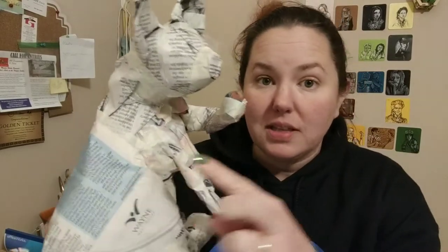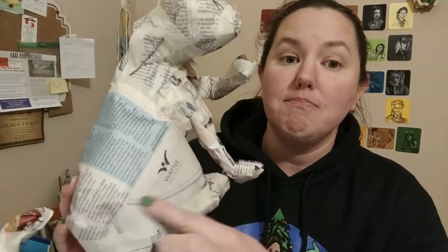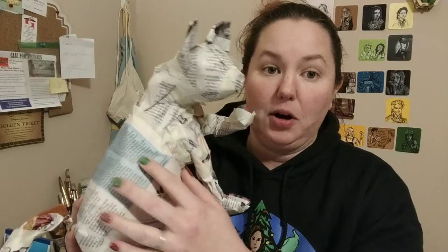It's really important that you go light on the masking tape because the next step — the paper mache — will stick mostly to papered surfaces, so you want to have most of your sculpture covered in paper. You never want to mummify it with masking tape; it actually makes the paper mache step a lot harder.